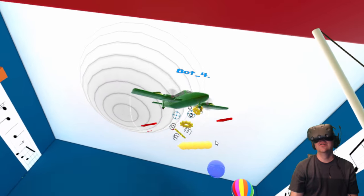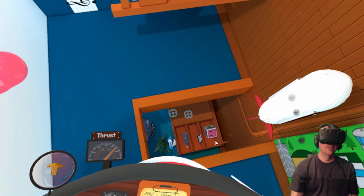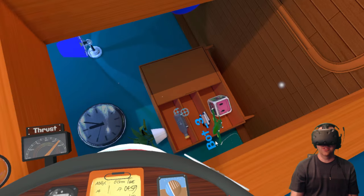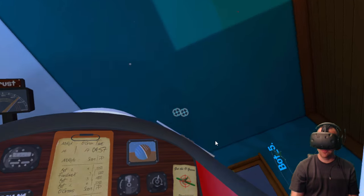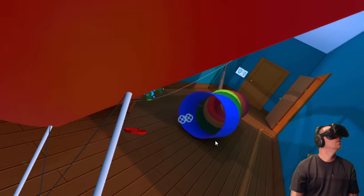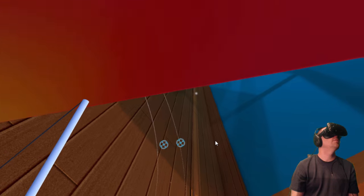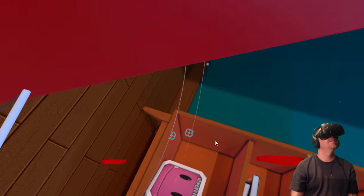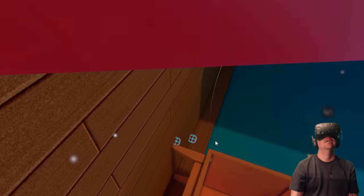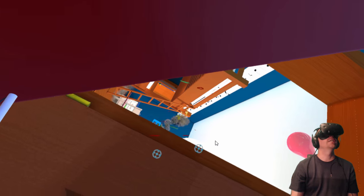It'd be cool if you could add custom room shapes and make your house — like buy a square room, configure the size, put some beds in it, and you're flying through your house. Bot three, bot three — oh shoot, where's bot five? There he is. I'm an expert dog pilot. Oh, he's doing a crazy loop. We're both just chasing each other. Yes, took out bot six!